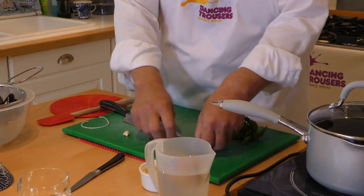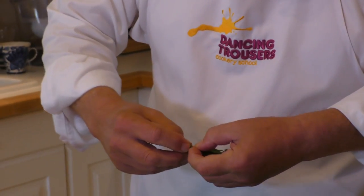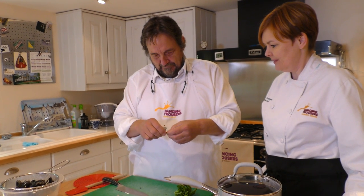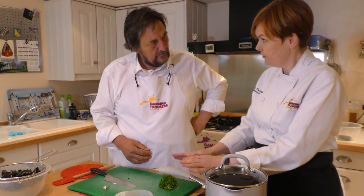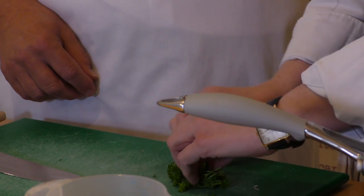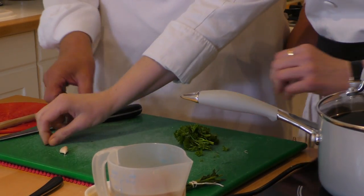Wrap the herbs in the bay leaf — it doesn't have to be pretty because it's just about getting all the flavour in. Wind the string around it and tie it. One bouquet garni, done. And then the rest of the parsley we're going to use to garnish. So now you're going to chop this parsley finely — squash it into a big fat cigar, keep your fingertips tucked away, hold your knife by the bolster, and then rock through. The thing about parsley is it's quite fibrous, so you want to go through it more than once.